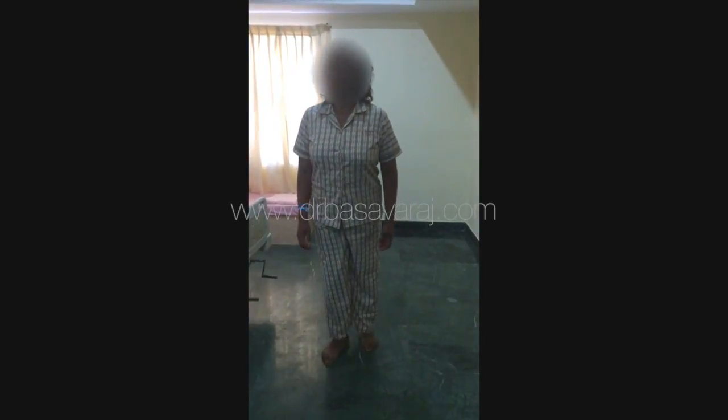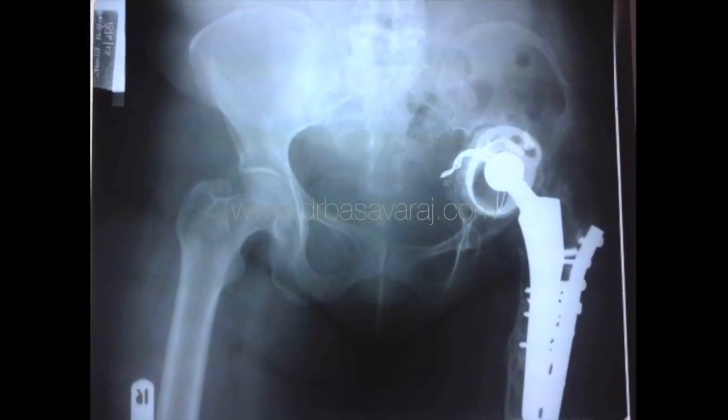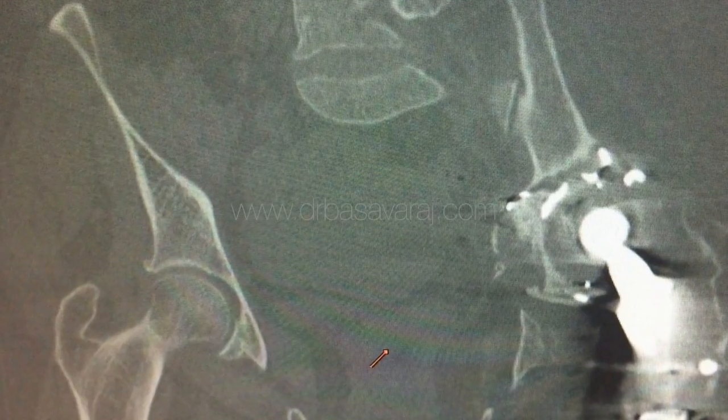We can see from the x-rays and scans that she had bone loss around the left hip prosthesis, with resulting loosening and migration of the components.